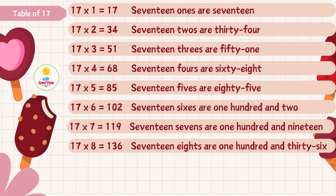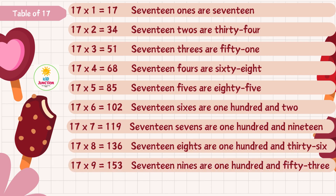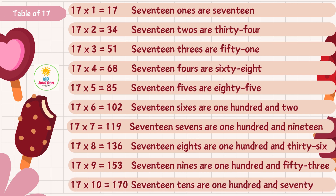Seventeen eights are one hundred and thirty-six. Seventeen nines are one hundred and thirty-six.